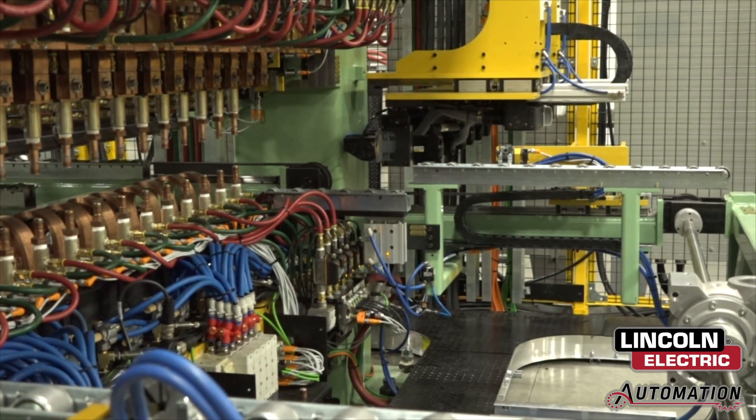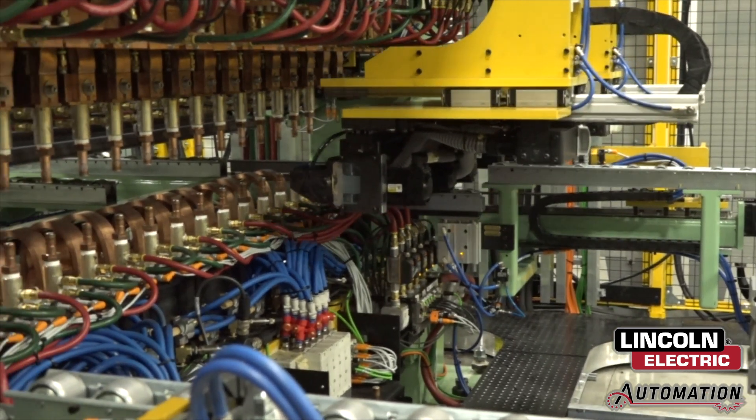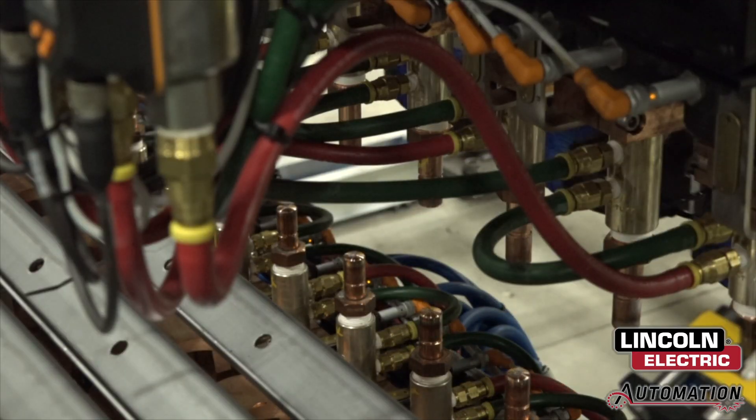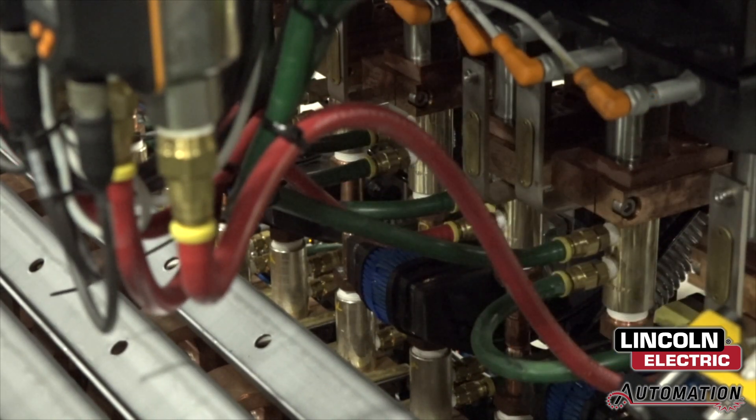While the robots do their work on the bus floor, the previously used gang welder is tip-dressed and prepped for the next production unit with six servo-actuated tip dressers, helping the weld tips stay clean and operational.